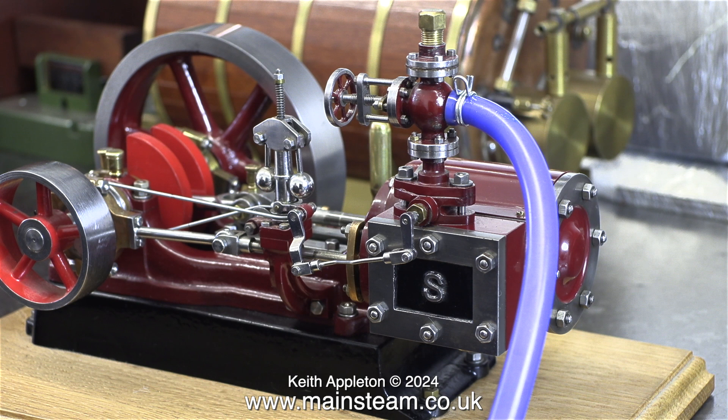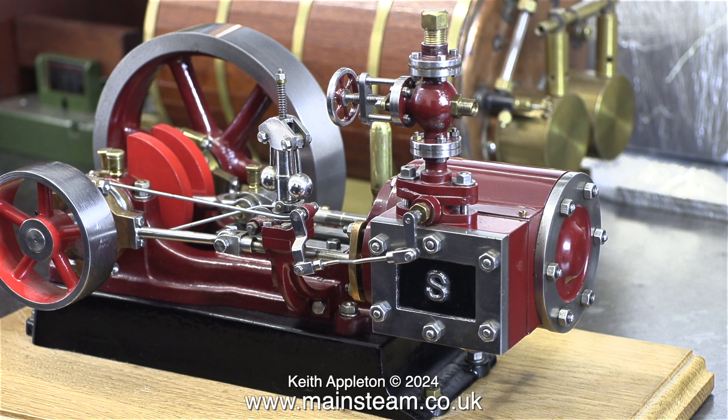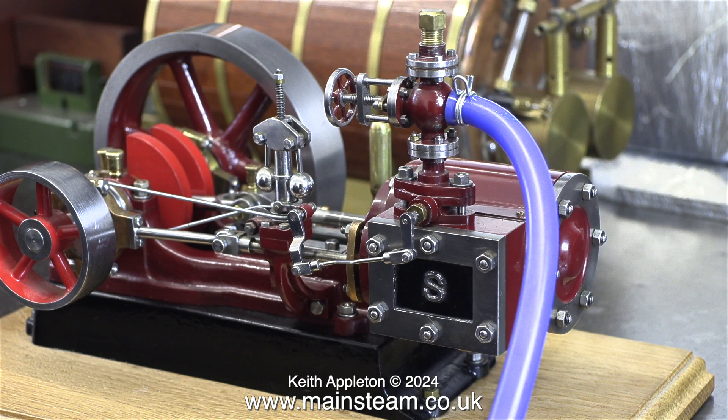This clip shows the length of blue silicone rubber tubing fastened directly to the union on the steam tap, and as you can see here the original union is a little bit too small, as it's really designed to take a union nut and a union cone which is silver soldered to a piece of copper pipe.